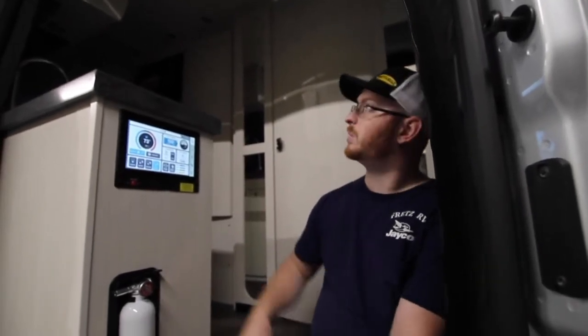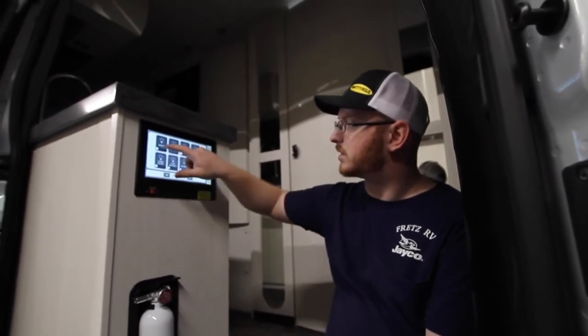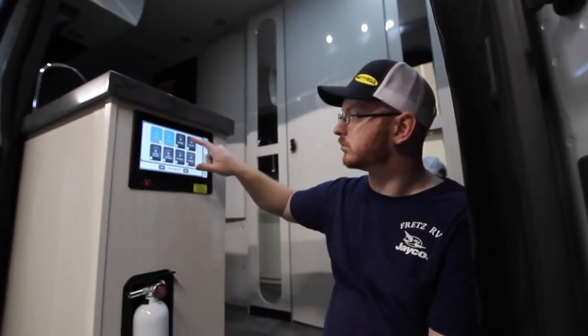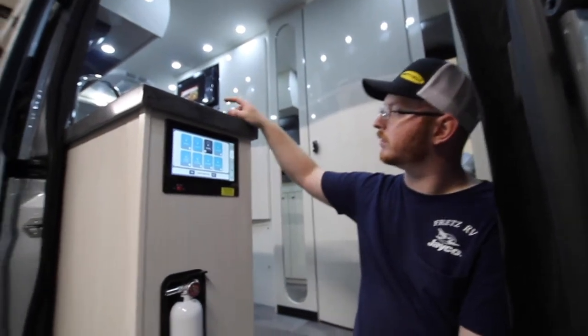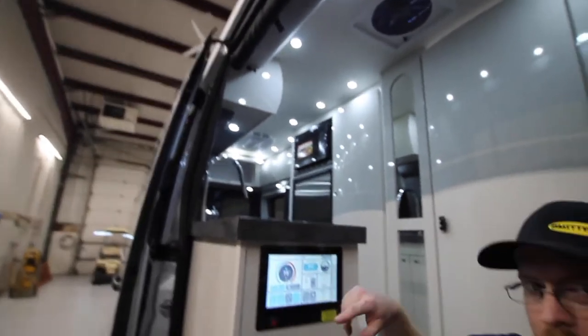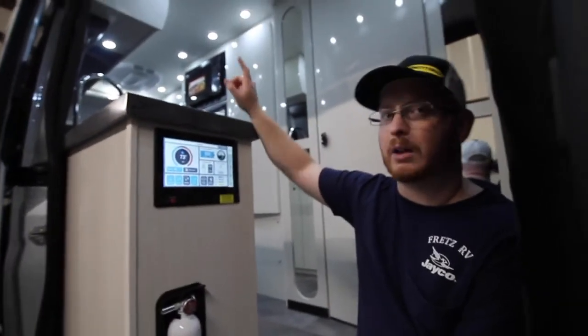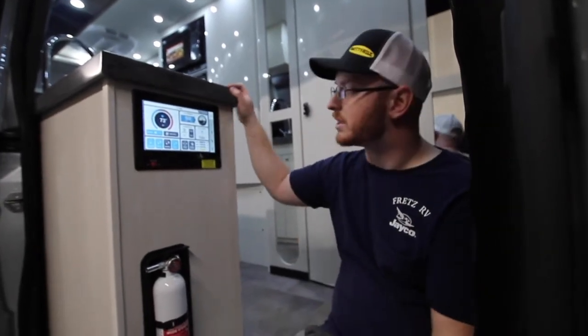The oval-shaped sensor near the entry is the temperature sensor for your thermostat. The round one is the temperature sensor for the furnace system on the Truma system.